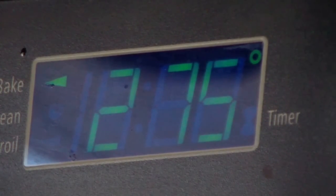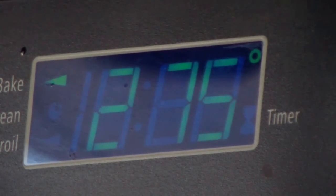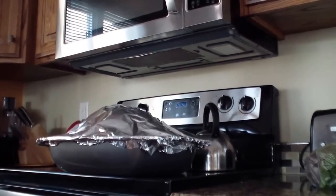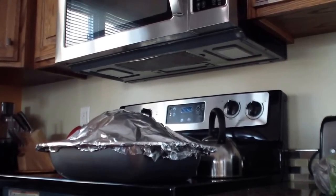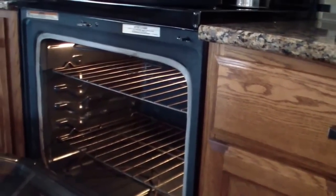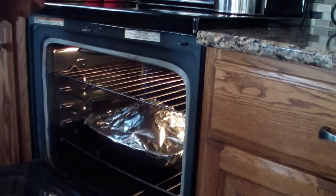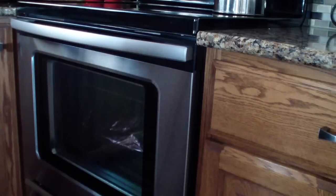Okay guys, I have my oven preheated to 275°F and my turkey has been marinating in the fridge with the seasoning for two days, so now it's time to get this bird in the oven. I have it covered with foil and I'll be baking it for the first two and a half hours with the foil on.